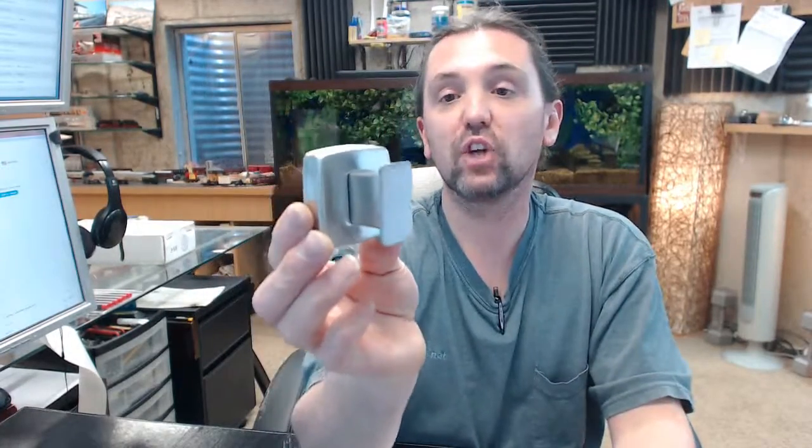Any questions on the AJW UX110-SF coat hook or any other AJW product, please feel free to reach out to us. Thank you.